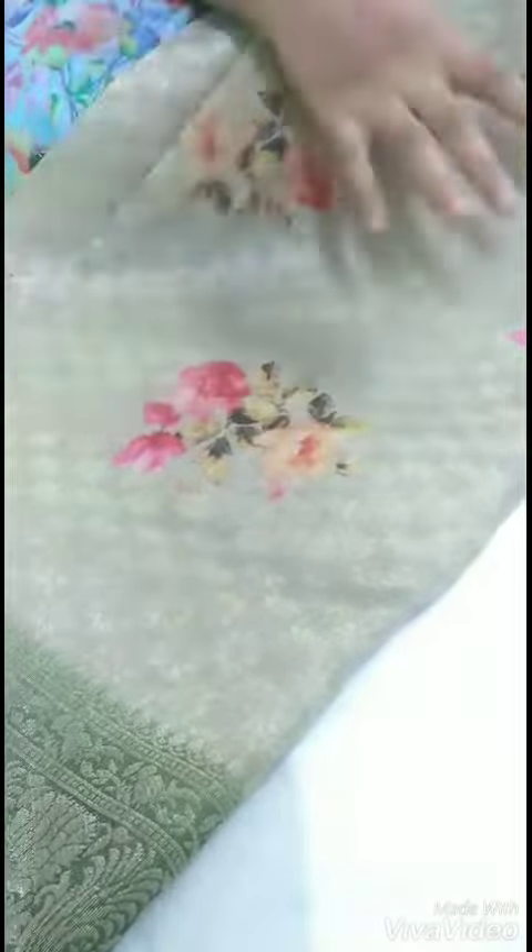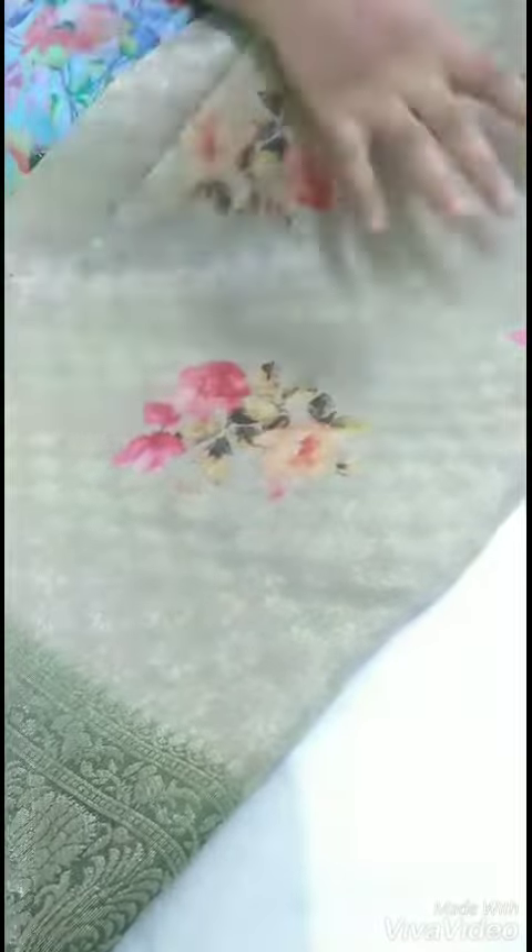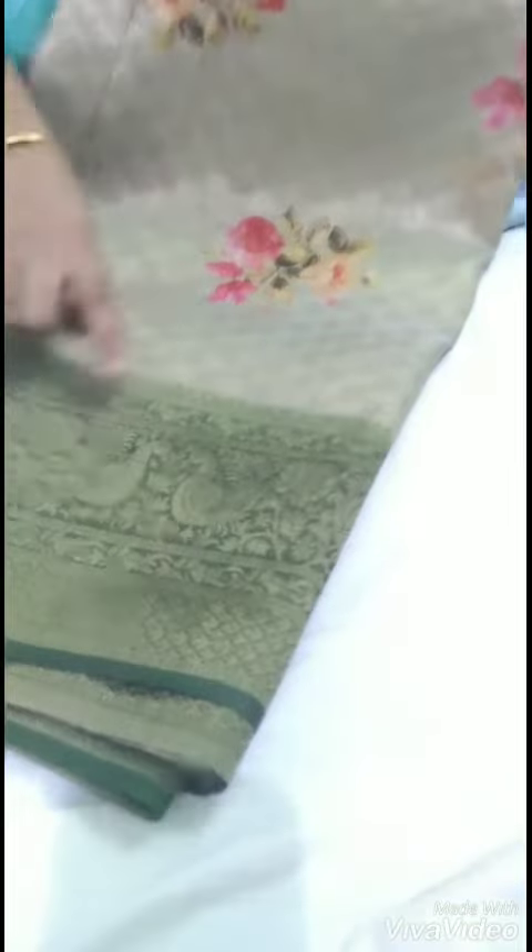I am going to show you a flower design. Overall, we have jari. That's why it is more elegant, more attractive and shiny. It is a very shiny colour and the stones also have a glitter colour. It is very clean.